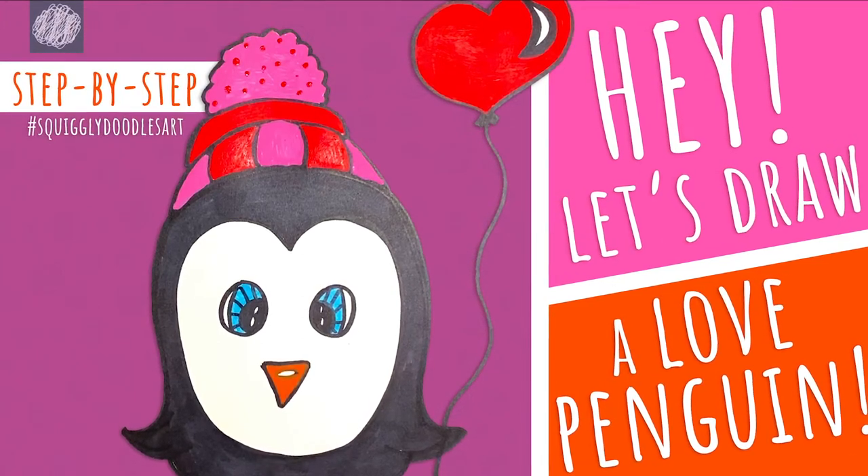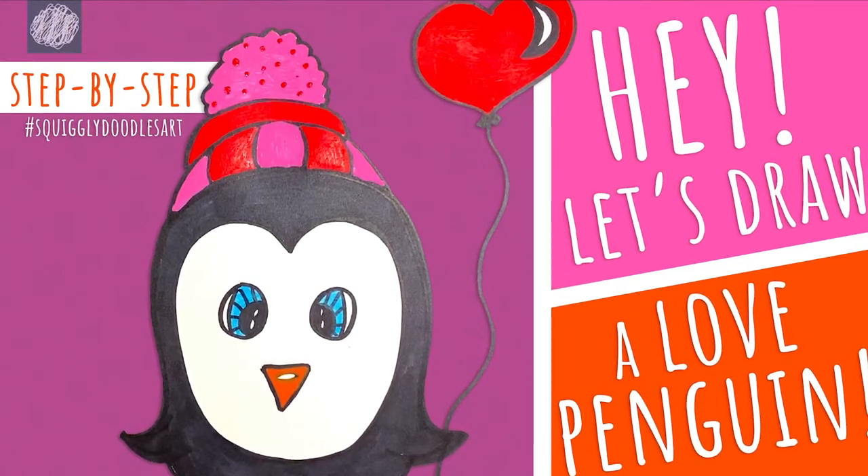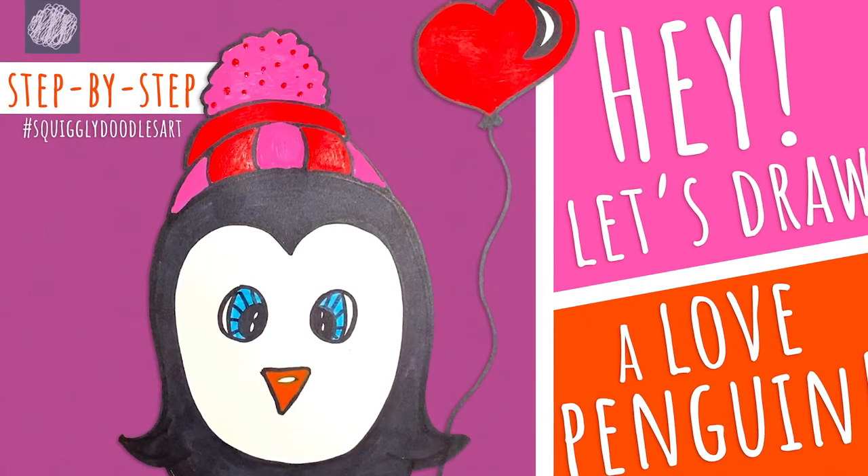Hi friends, it's Jodi with Squiggly Doodles. Let's draw this super fun picture. Come on, let's get doodling!